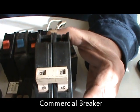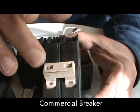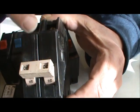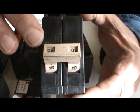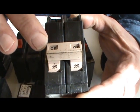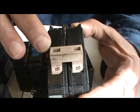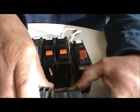This is a Cutler-Hamner — this is the commercial brand. It's a really good breaker. This is a two-pole 30 — two 30-amp circuits on both sides — used to run your water heater, your clothes dryer, or part of your emergency heat or standby heat on your heat pump. They're always brown, these ones are.